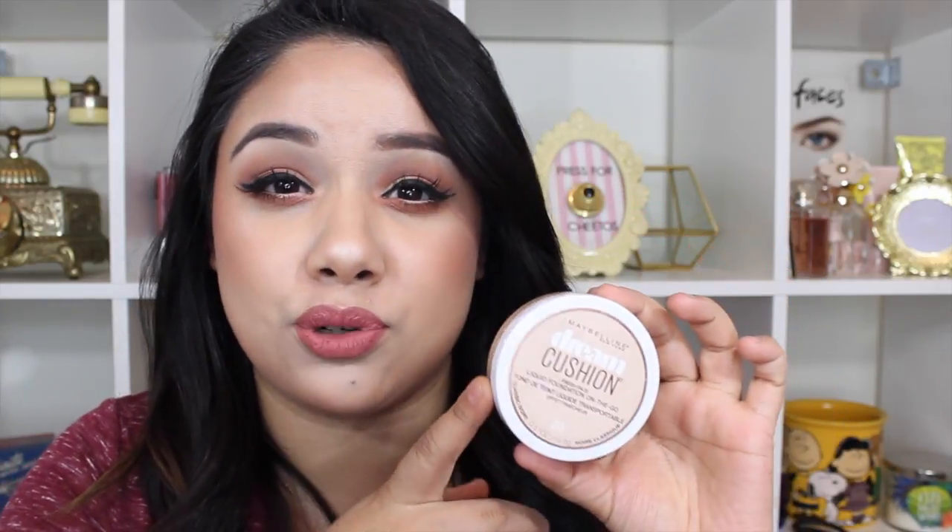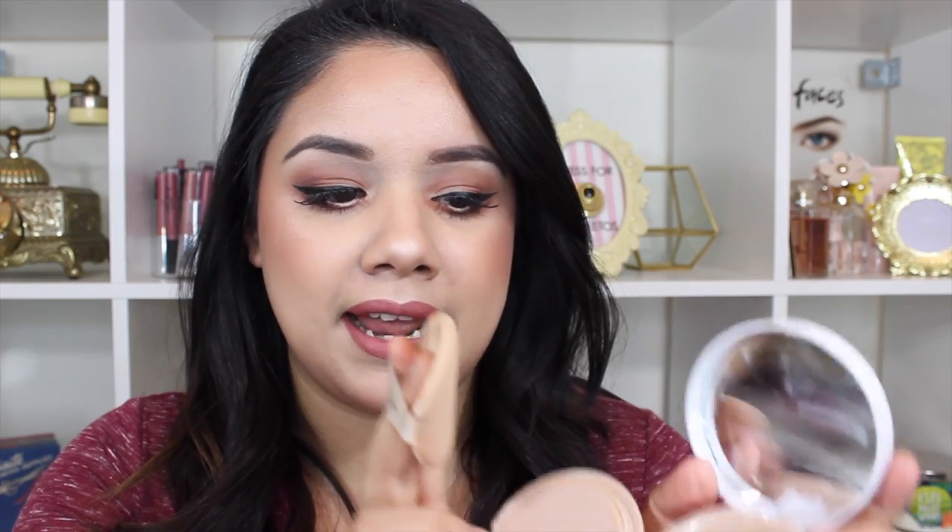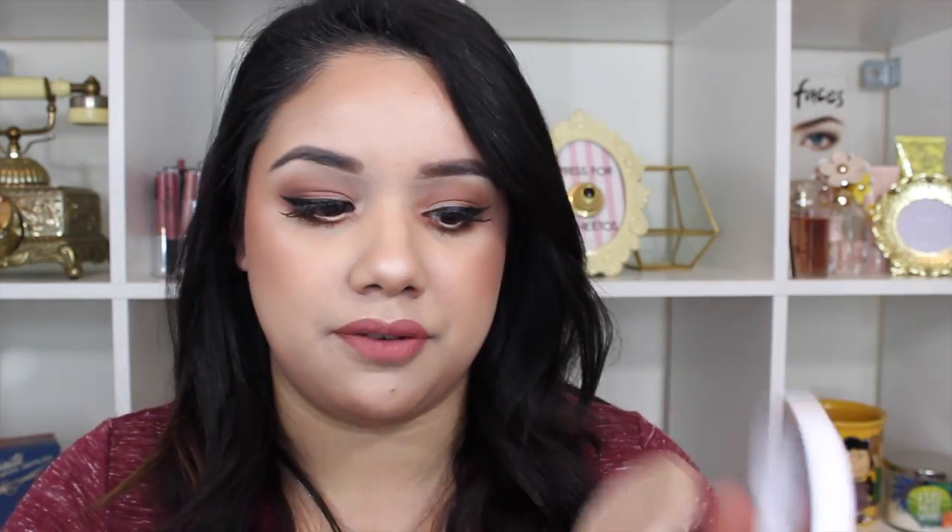In case you are ordering this online, you can get an idea of what you should get. I was torn between shade 20 and 30, but shade 30 said something like warm nude or warm something, so I thought 20 was probably going to be too light — but I think 20 is actually a really good shade for me because it does oxidize a bit, so it matches me pretty well. You open it up and it has your little cushion pad, and you just dab it in there and dab it around your face.